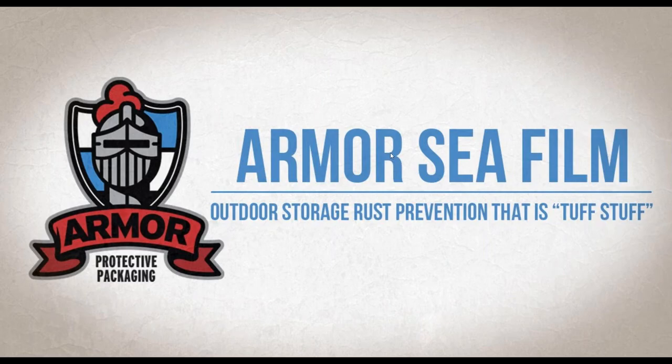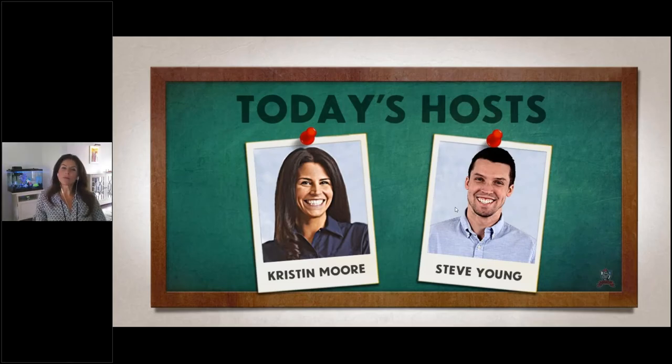Welcome to the webinar, Armor Sea Films: Outdoor Storage Rust Prevention That's Tough Stuff. I am Kristen Moore, a project manager here at Armor Protective Packaging, and it's my voice and sometimes myself that you're going to see pop in and out throughout the webinar today.